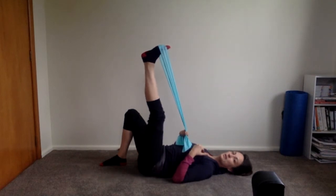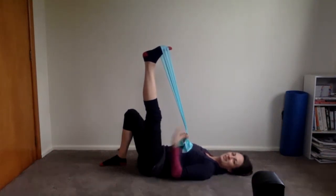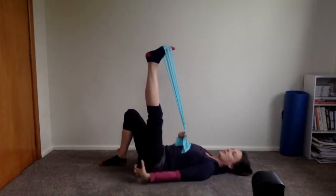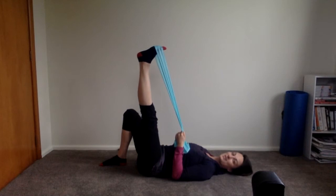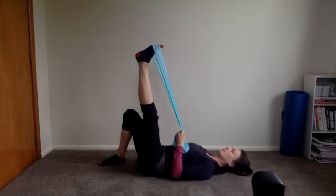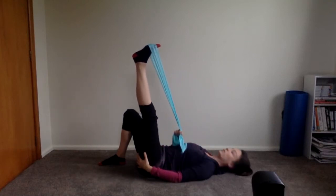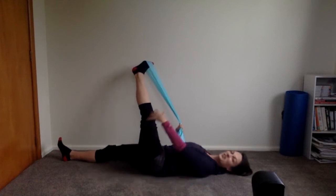Hold the toes down towards you, bend the knee a little bit, then press up into the stretch. Hamstrings can get tight, especially if you always sit or sleep with knees bent — the more you do things with straight legs, the longer your hamstrings get to be. It's good to stretch them out. One more: straighten the leg up and rotate the whole leg inwards, then rotate it outwards — playing with the rotation, changing which muscles around the hip are being stretched.